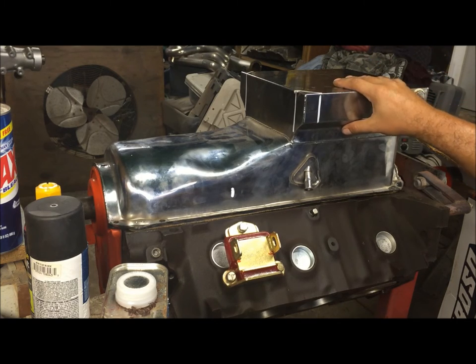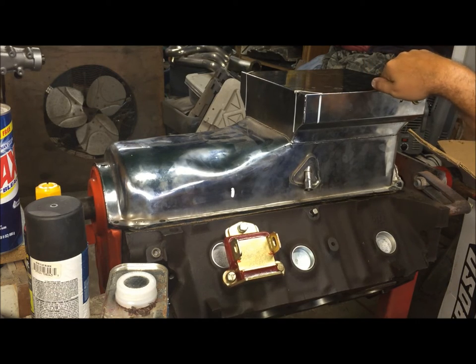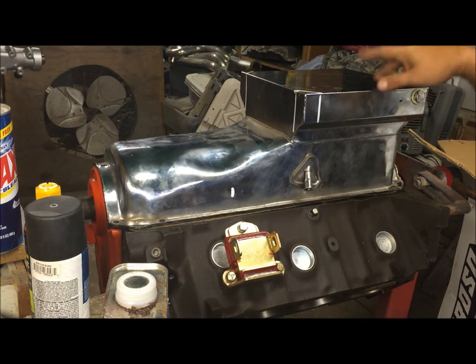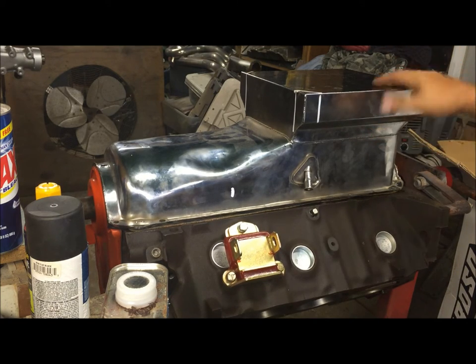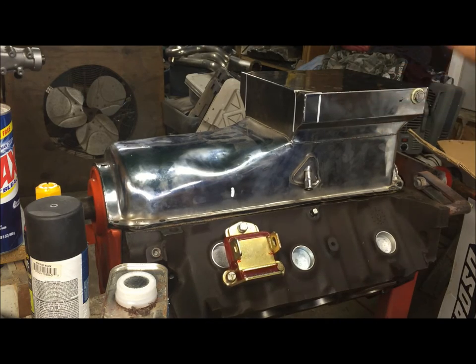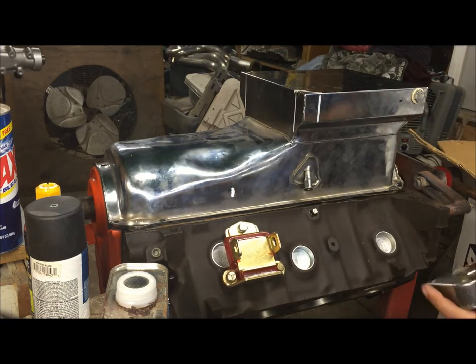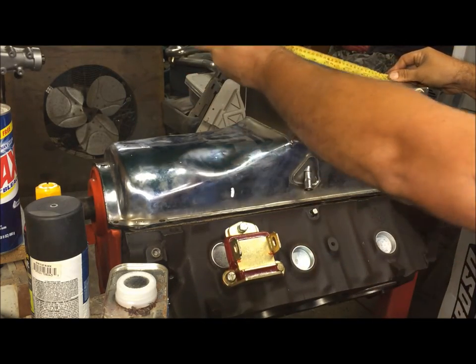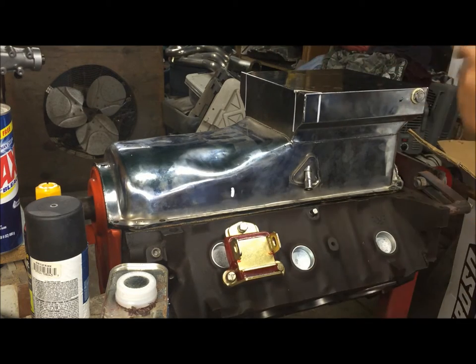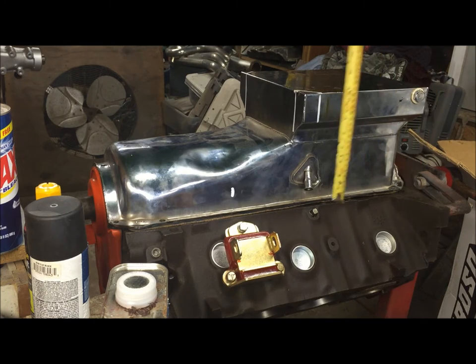This is the pan I had for this car that I ended up not being able to use. This is a common pan they sell on Summit, possibly Jegs, and on eBay. When I got it, it was supposed to be for a Chevelle, but a year later when I tried to put it on the car, it doesn't fit. The problem is it hits the crossmember both ways by about an inch. If you have one of these pans, it's going to be 10 and three-quarters inches from the rear main seal, and this one looks like eight and three-eighths inches deep.